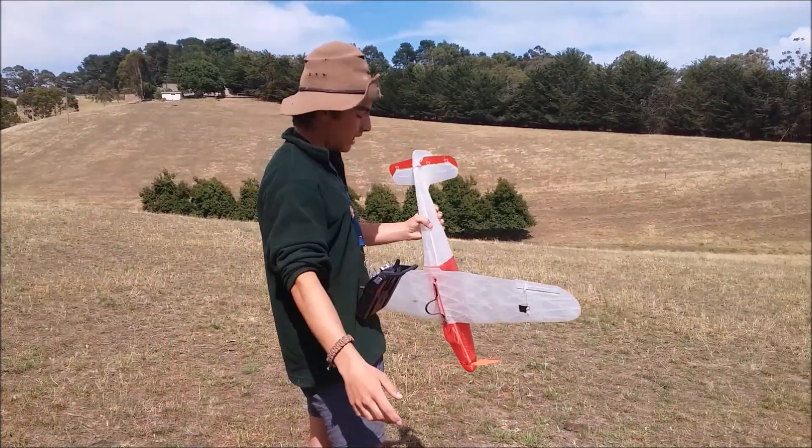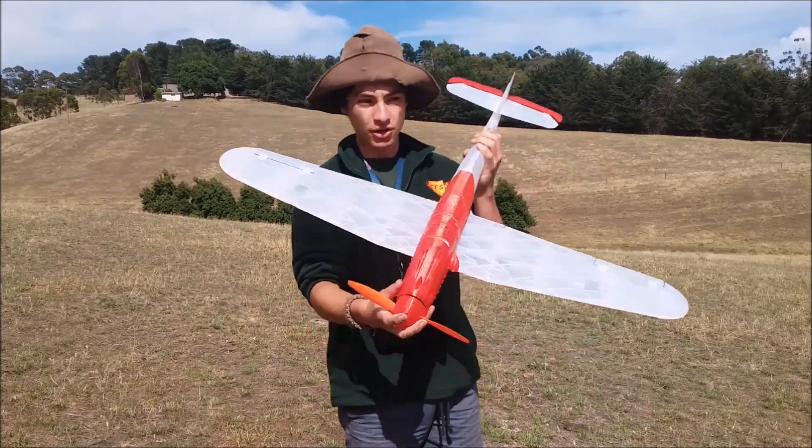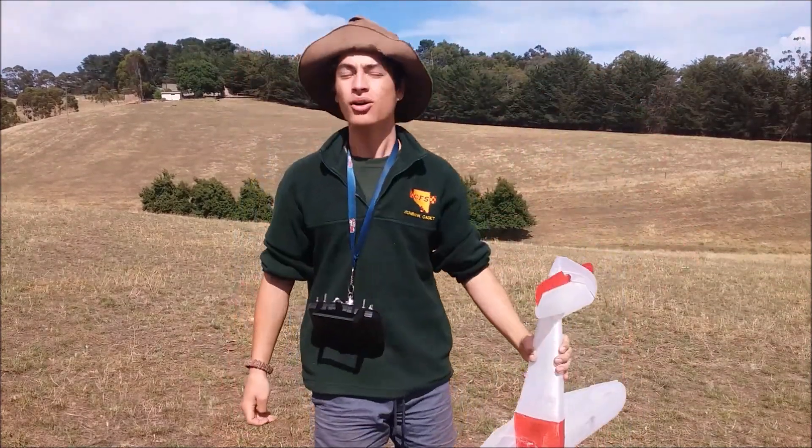Alright guys, so I'm here at this huge paddock. I've got my 3D printed RC Messerschmitt, and in this Ultra RC video, you're going to see it fly, so let's crack right into it.